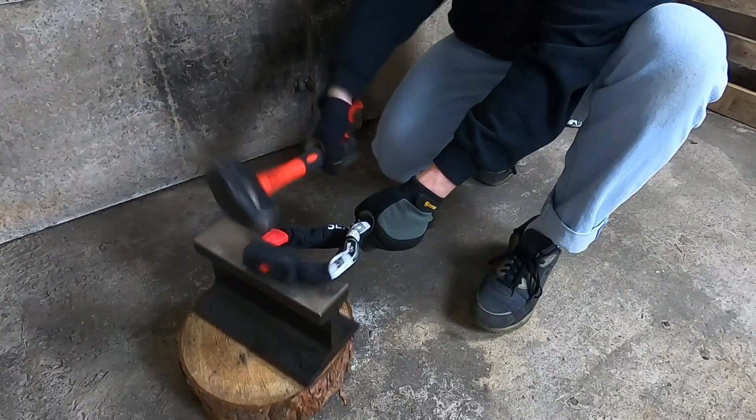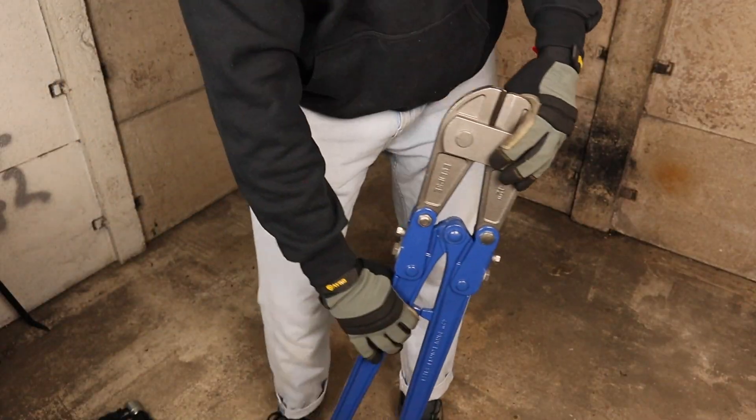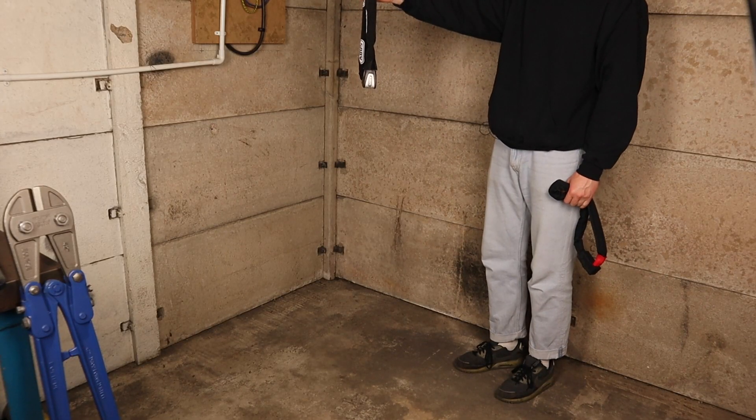To begin with we'll review how these chains perform during destruction testing, and then later in the video we'll also take a look at the features they offer and how practical they are to use. First we have a basic drop test to simulate the wear and tear you can expect from either chain over time.